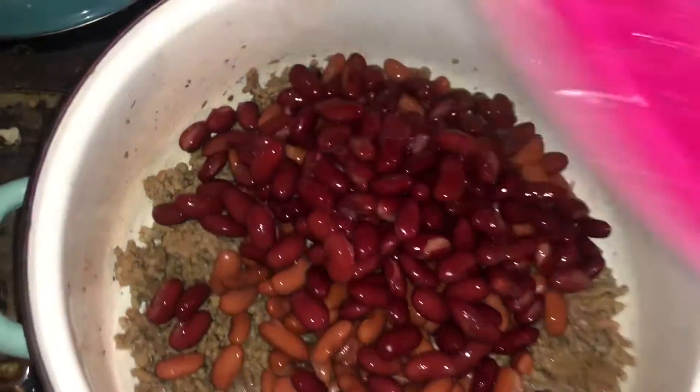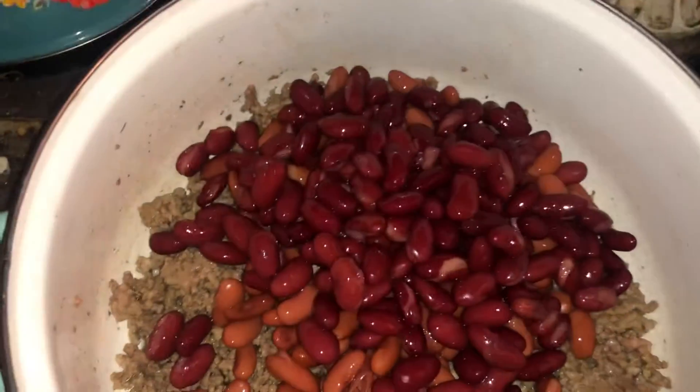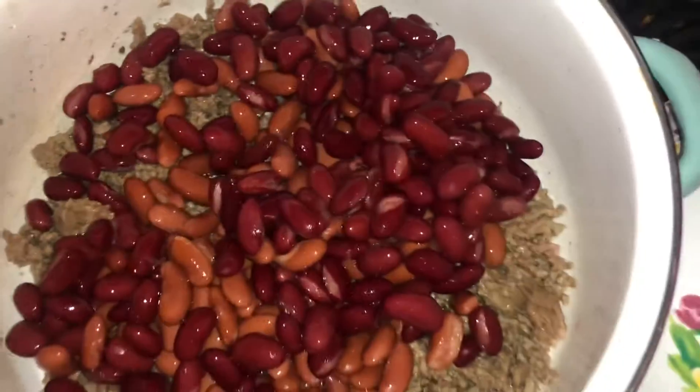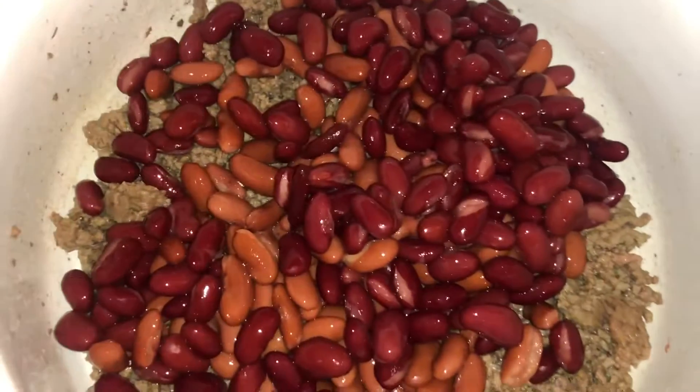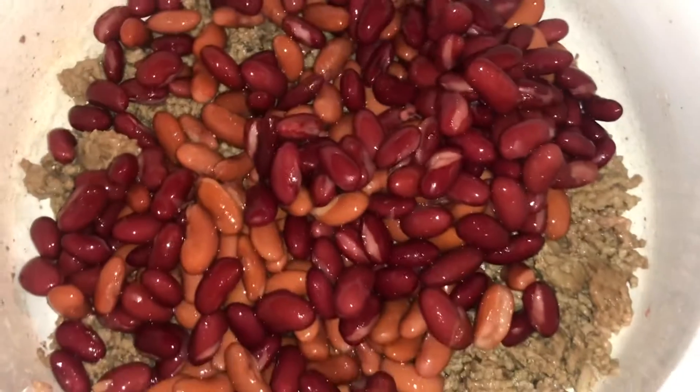Kidney beans — I use two different kinds. I use the dark kidney beans and I use the light kidney beans. My mom just used regular kidney beans. I took the juice out because that's kind of nasty. That juice is kind of nasty in there, and I rinsed them out in the sink.